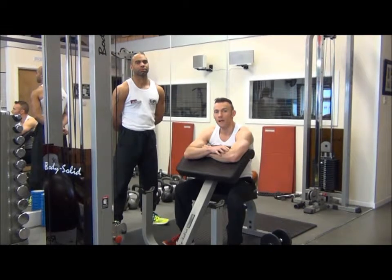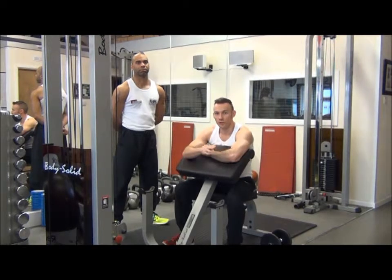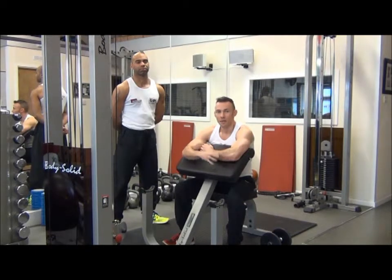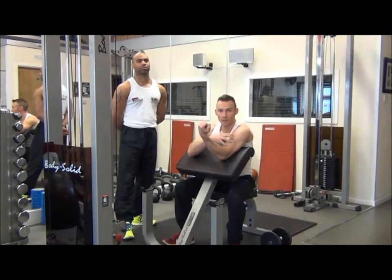The next exercise we're going to perform is the dumbbell concentration curl to the same shoulder using the Preacher Bench. This exercise is designed to build the main belly of the bicep, the bicep brachii.